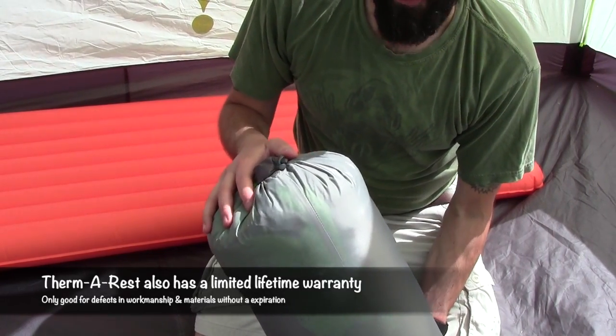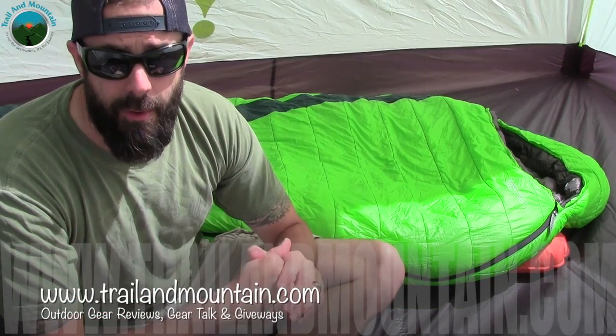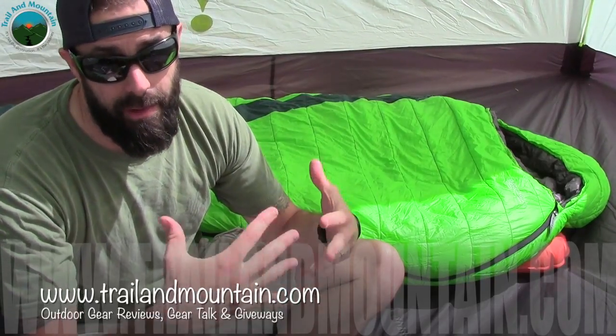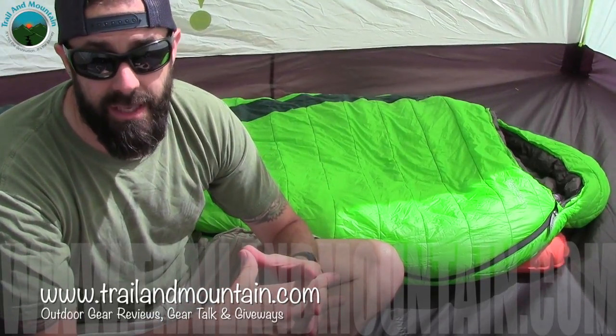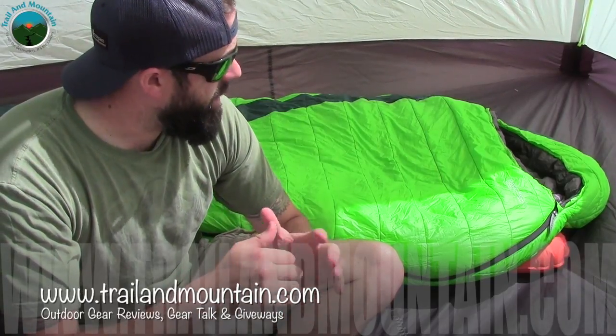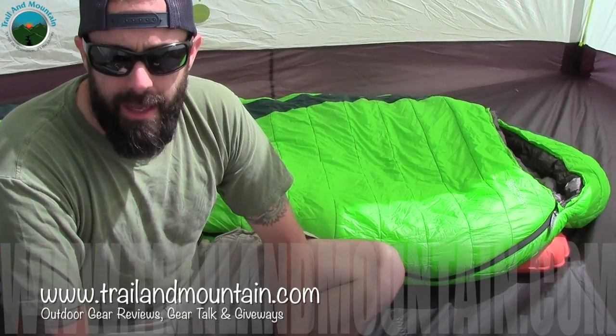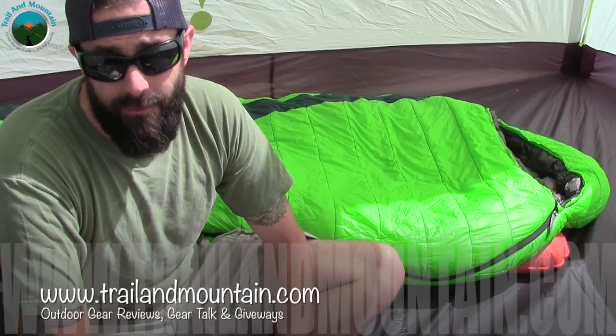Extremely well made — good job, Therm-a-Rest. That's my review of the Therm-a-Rest Centauri Winter Sleeping Bag. This thing is a super plush, super warm sleeping bag with a lot of features and a lot of technology built in. Really nice, very well thought out, and extremely warm. Hopefully I'll do some cold weather camping in it here shortly and do a follow-up review.